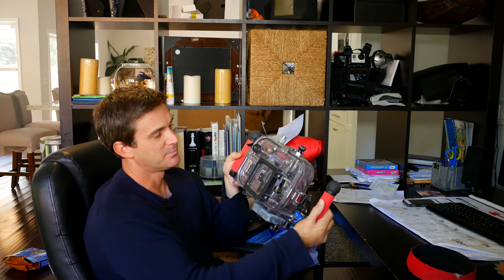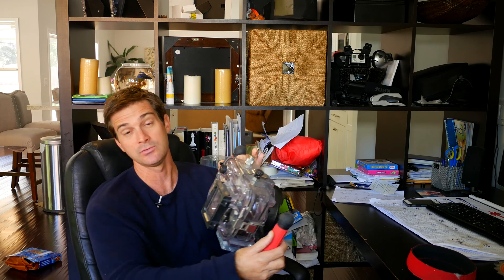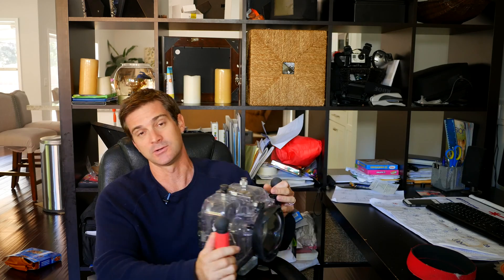So you put your camera inside here. I've put in a GH1, a GH2, and the Panasonic G7 in here, and you have to slightly modify the inside. I'm going to show you what I did and what you can do.